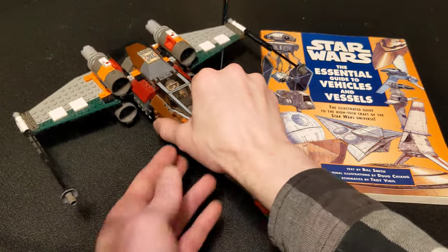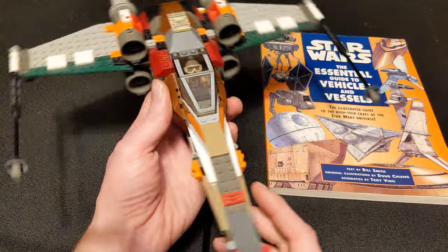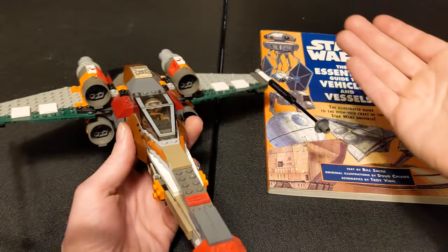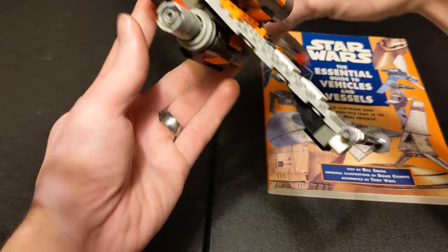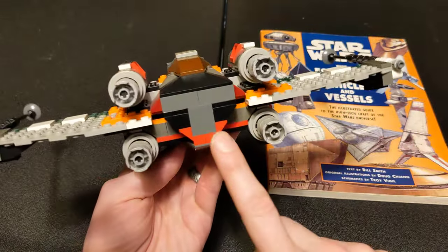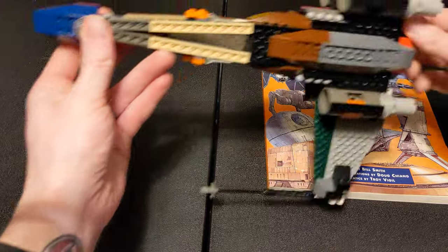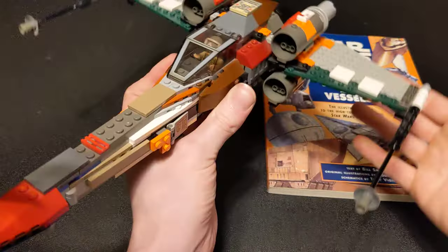Like I said, it looks a lot like an X-Wing, and it essentially is an X-Wing. I built this using the same build techniques — mostly, especially right here in the front — as the official LEGO X-Wing set that was available at the time. There's not much detail in the back because the designs in the book don't show you the back. But for all intents and purposes, it's just a very simplified X-Wing with some different details.